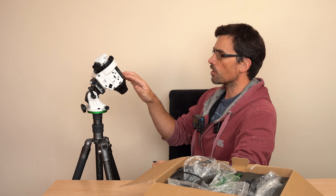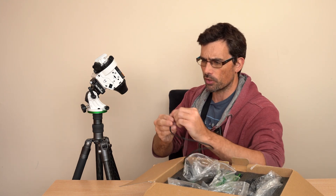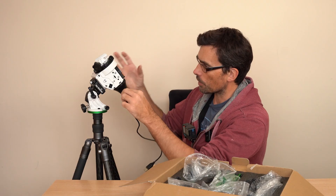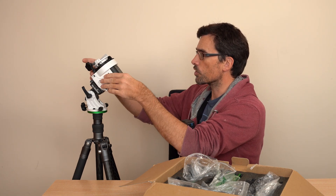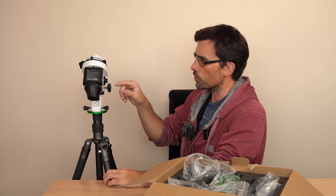It's got four AA batteries, but you can also power it via an external lead — you can power it from a battery pack or a power bank. The batteries do last quite a long time, which is good news. We can see the various modes that we can use.